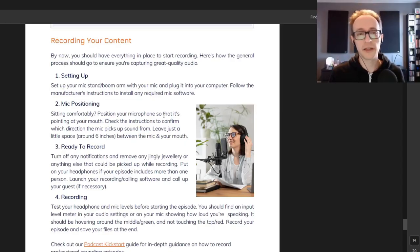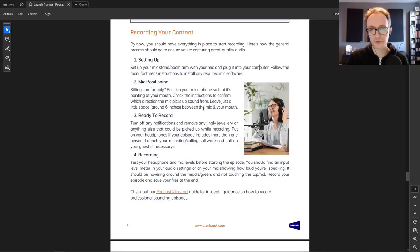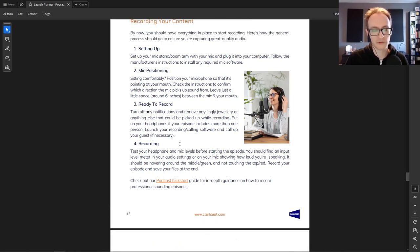When recording, you don't need to sit completely still like a robot, but try to keep roughly that distance to avoid the volume dipping in and out — it's hard to fix in the edit. Remove any jingly jewelry that could be picked up. Make sure your headphones are on, and if you're recording an interview ask your guest to wear headphones too, to avoid their speakers bleeding back into their microphone and creating an echo sound that's nearly impossible to remove after the fact.